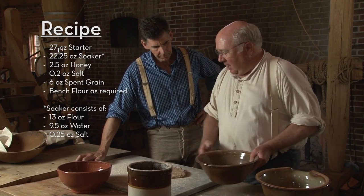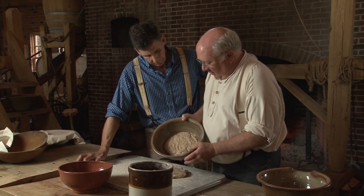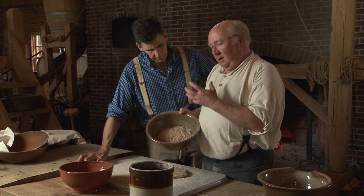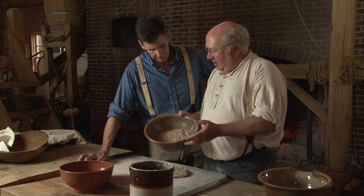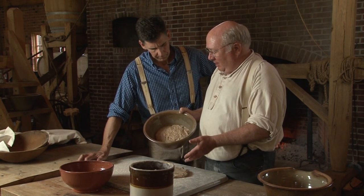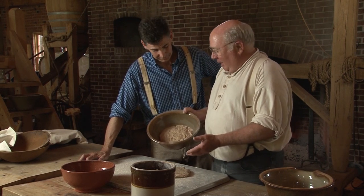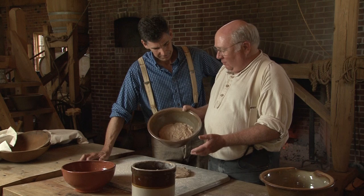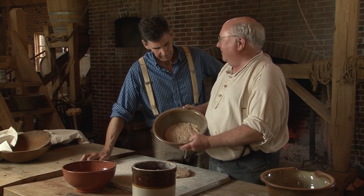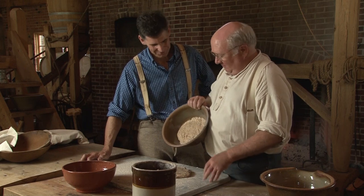To the soaker, we're going to add our starter. This is a traditional sourdough starter — it was originally made about 1988, and we've been feeding it ever since. Sourdough is one of those wonderful gifts that just keeps on giving, because all you have to do is feed it every once in a while, and it keeps going and going.